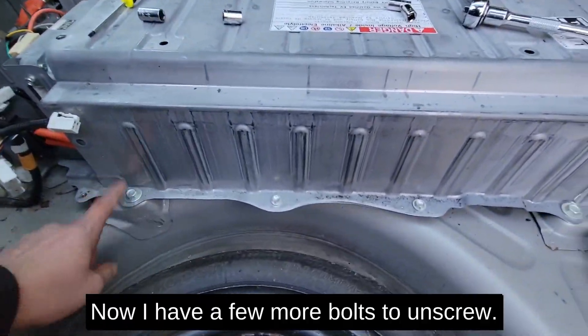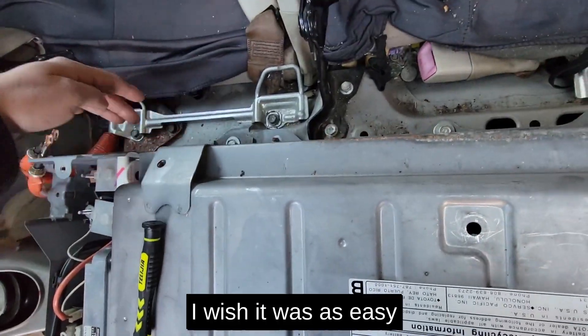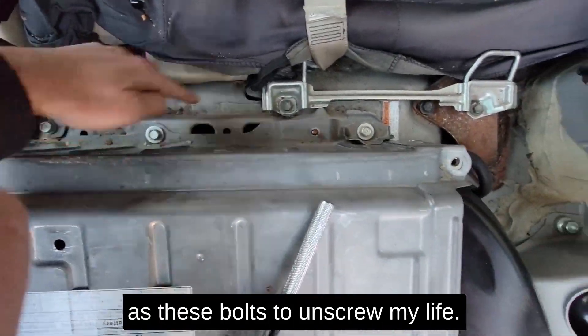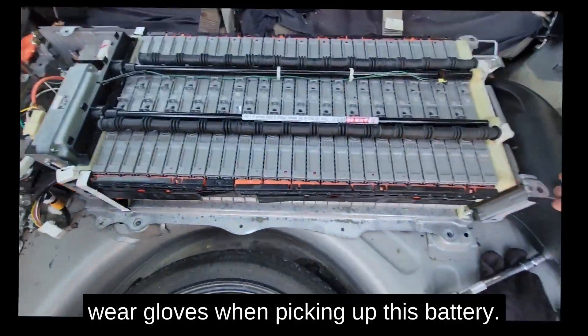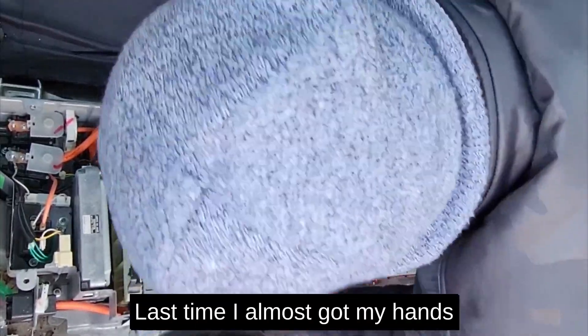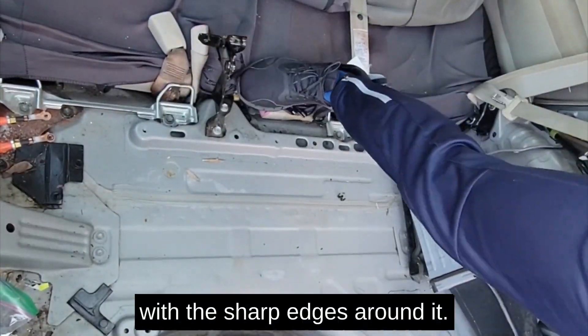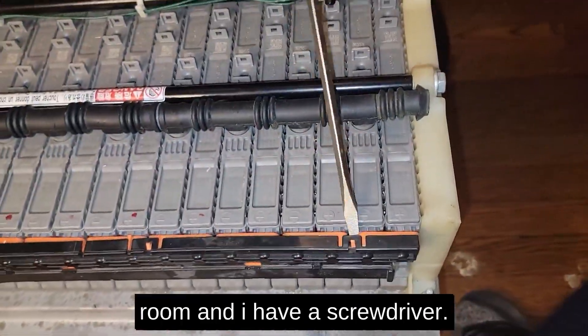Now I have a few more bolts to unscrew. I wish it was as easy as these bolts to unscrew my life. This is the Prius hybrid battery. Please wear gloves when picking it up — last time I almost cut my hands on the sharp edges around it.